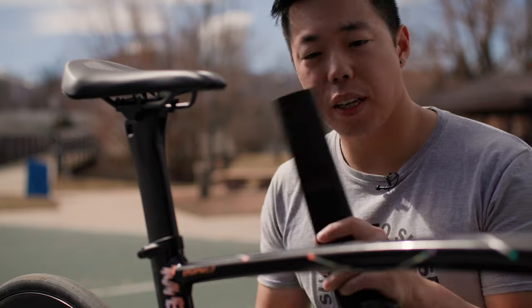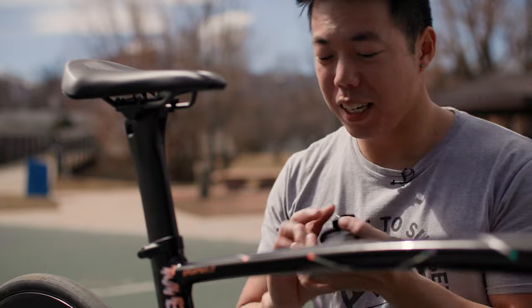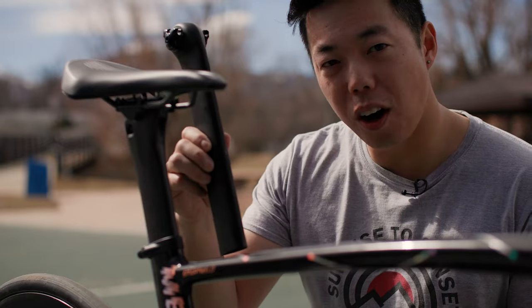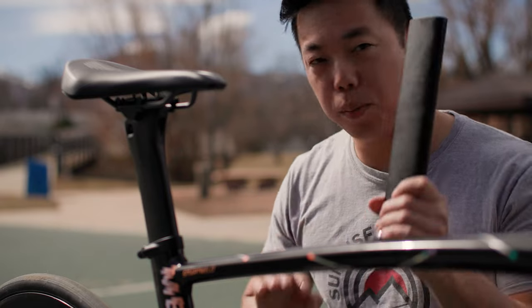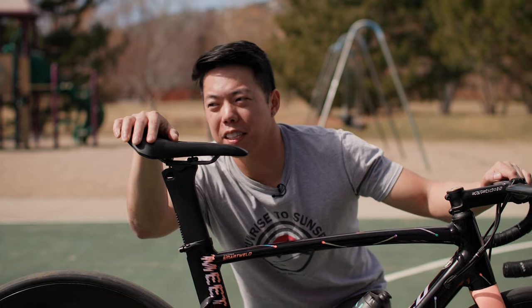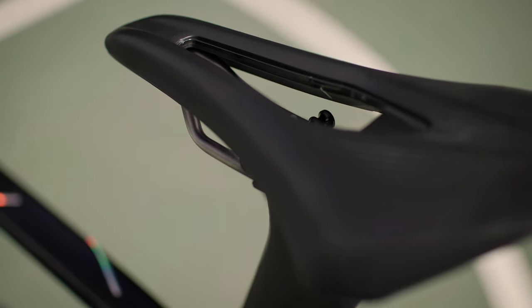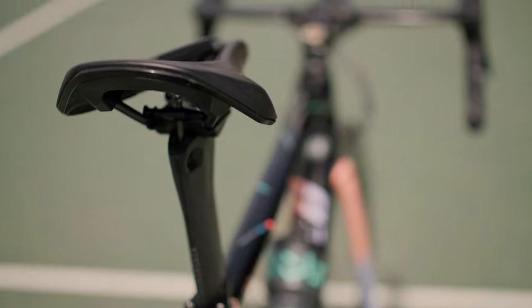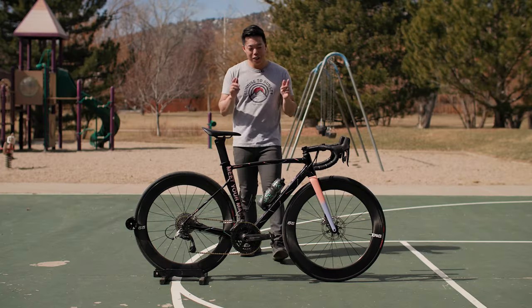You might also notice the seat post has been trimmed. If you have a short inseam, these are kind of too long and won't go far enough down — it's a common issue on the Allez Sprint. For the saddle, I've got the Fizik Vento Argo. It's essentially a Specialized Power — why didn't I just put on a Specialized Power? They weren't in stock. So this is what I have for now.